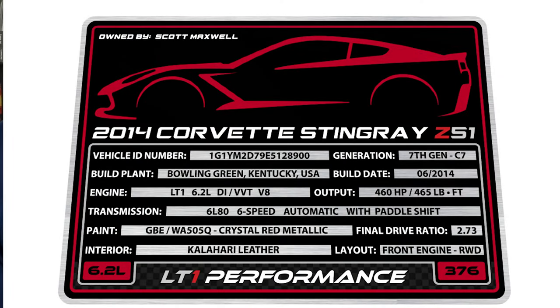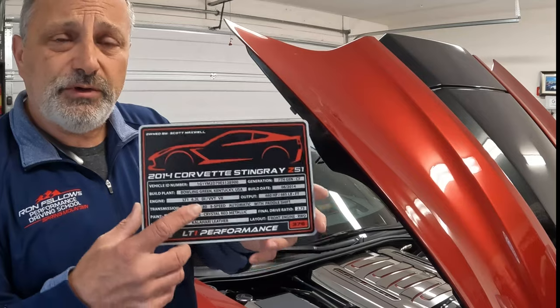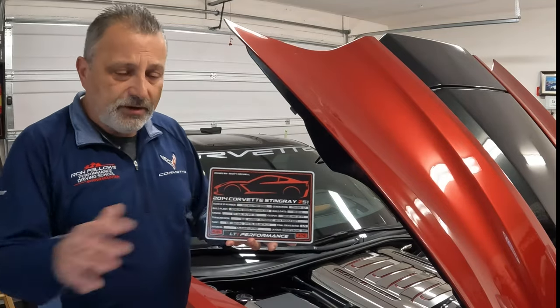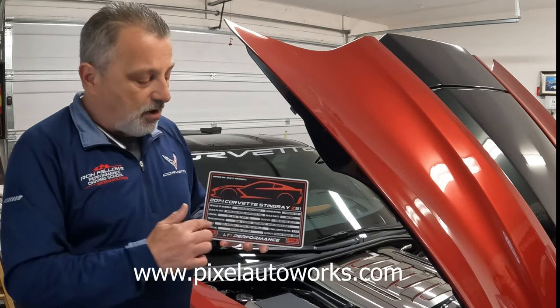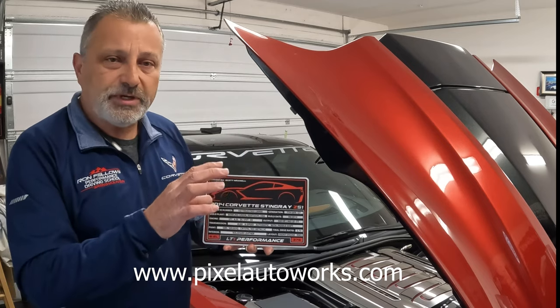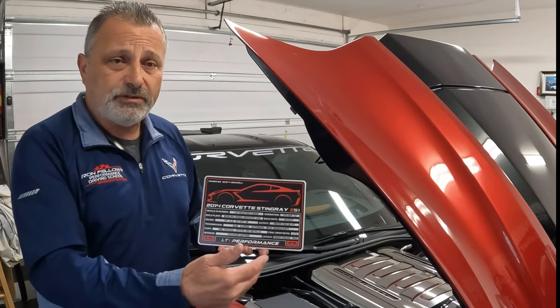This full plate happens to have my name on it and all of the data information for my particular car, so you could do the same with yours. If you go to — I'm gonna put this on the screen — pixelautoworks.com, you'll be able to see all of the information. They'll ask you everything you need, and there are a bunch of pictures there for you to see. They also do other cars if you have a different car you'd like to do this with.